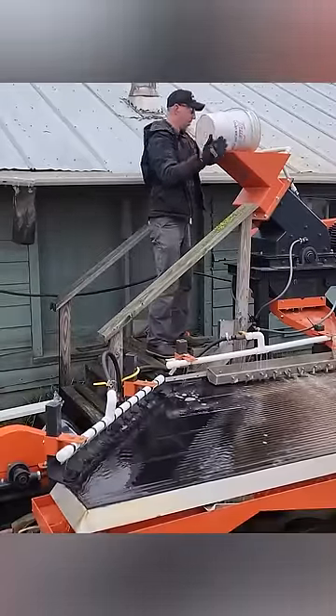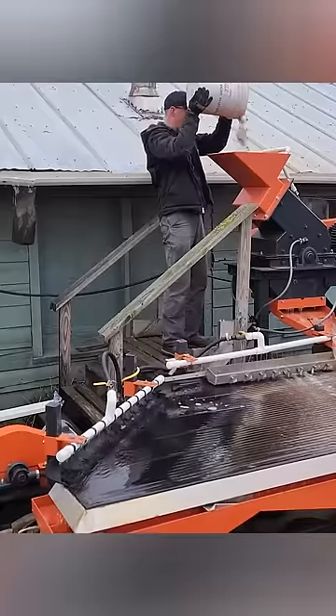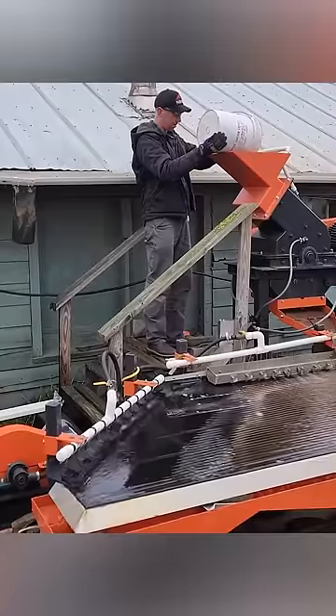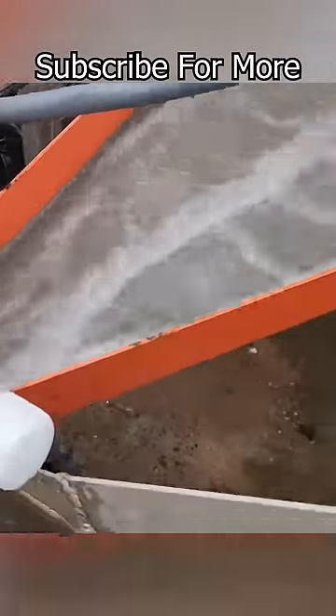I'm going to take the bucket over to the hammer mill here. The hammer mill takes the crushed ore, kind of gravel size, and crushes it down to a fine powder. Once the ore is small enough to come through that slot, it'll come down here on this orange chute and feed into the aluminum distributor trough onto the shaker table.